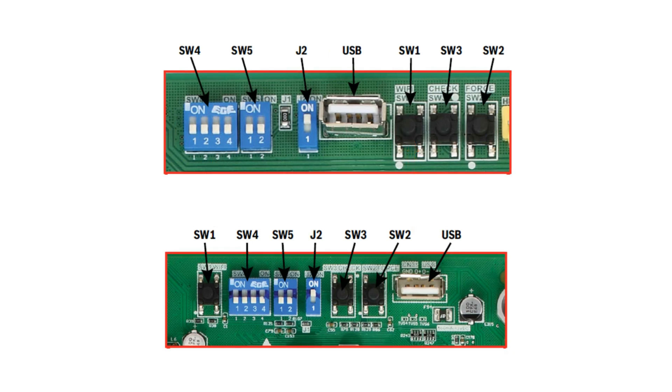The last two features are SW1 and the USB port. SW1 is currently not used but is there for future Wi-Fi availability. The USB port is used to update the control board's software version.